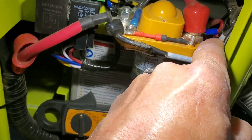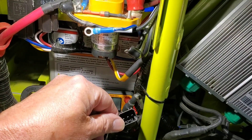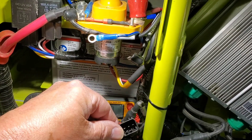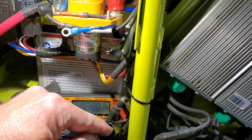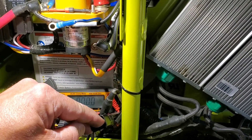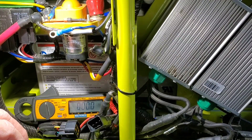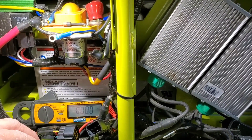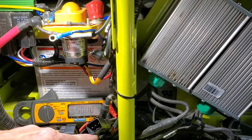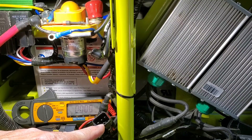That little blue terminal there with the red wire — that's where pin number one gets its power from. Pin number three gets its power from the key switch. So that should cover everything. The bottom two pins are 12-volt once everything's hooked up.